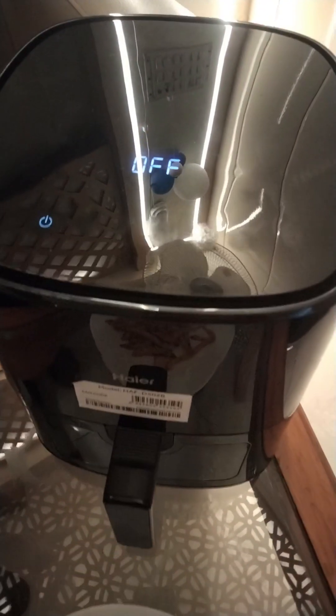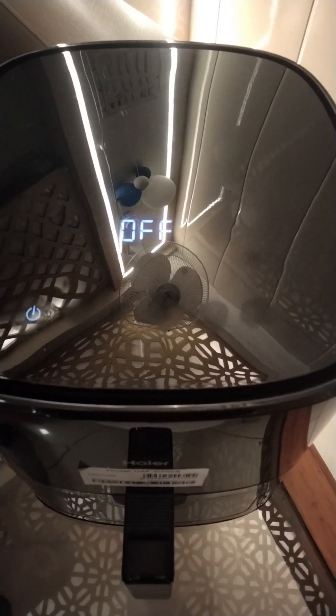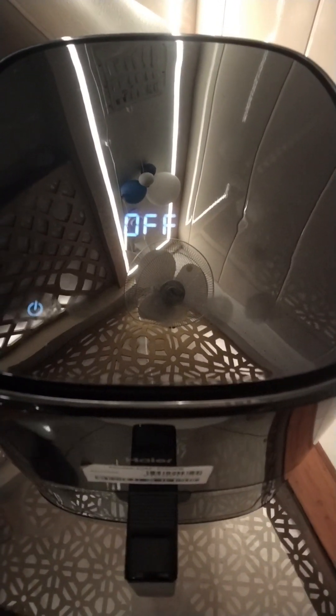Now, I am turning off the button. See, it will be a few seconds and it will be off.